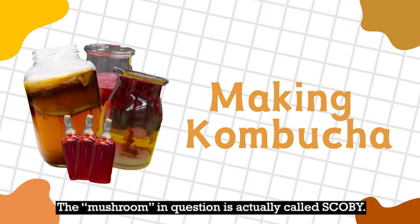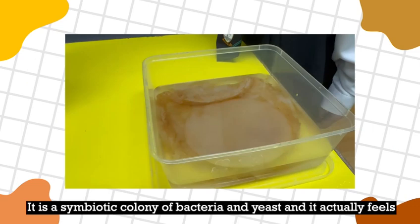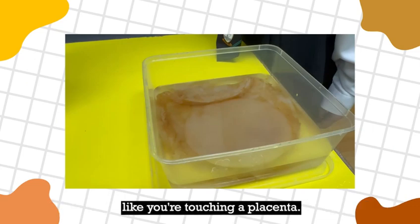The mushroom in question is actually called SCOBY. It is a symbiotic colony of bacteria and yeast, and it actually feels like you're touching a placenta.